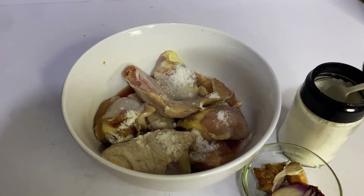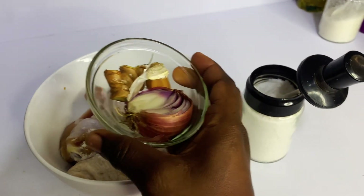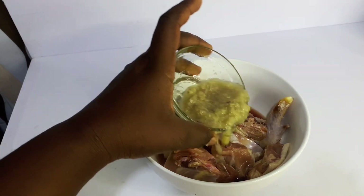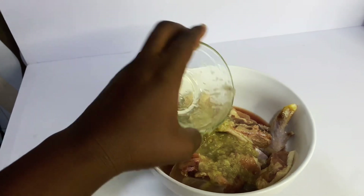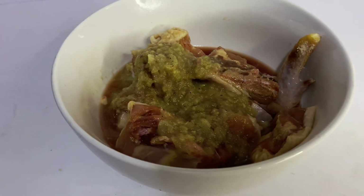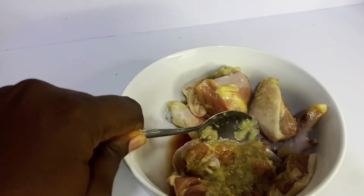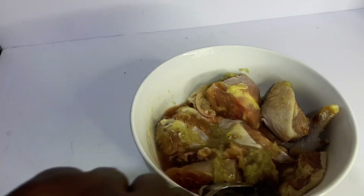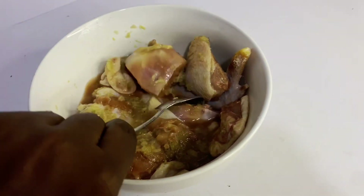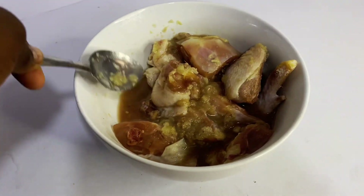With the secret to the tastiest and crispiest chicken ever. We start by seasoning our chicken with some garlic, onion and ginger paste, some salt, and some natural spices as well. We want our chicken to taste as natural as it can, so we are using natural spices for the seasoning.